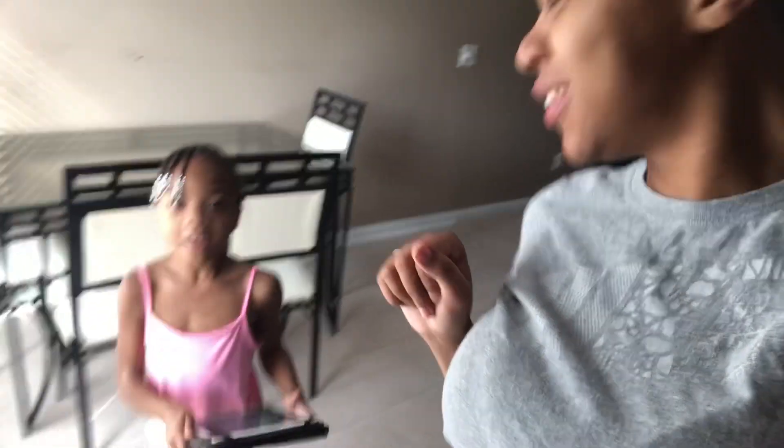Good morning you guys, it is Sunday and we are about to cook breakfast, right London? Guess what — mommy saw a snake yesterday. There was a snake in the backyard. But what are we cooking today? French toast! We're cooking french toast and we're cooking some sausages, so that's what me and the kids are having.